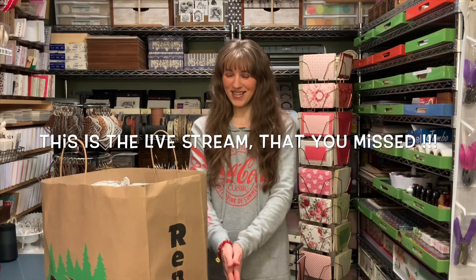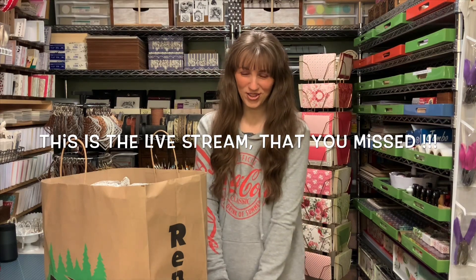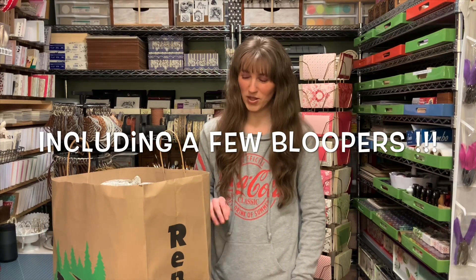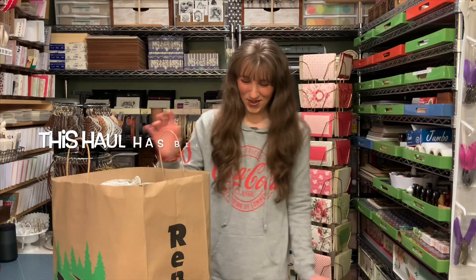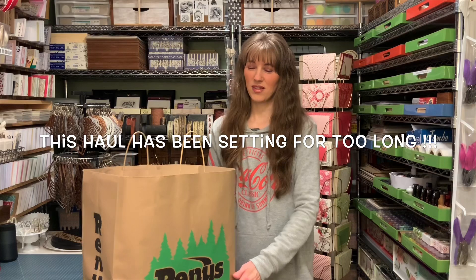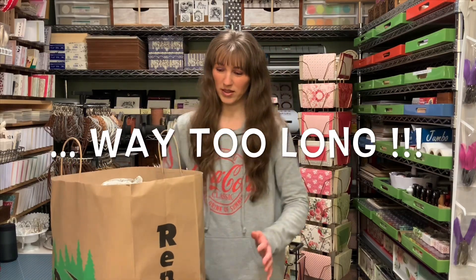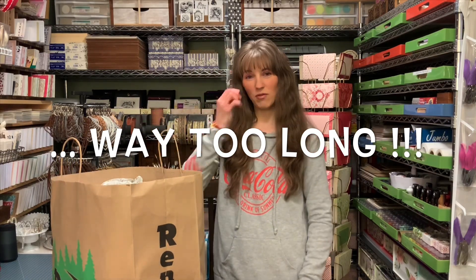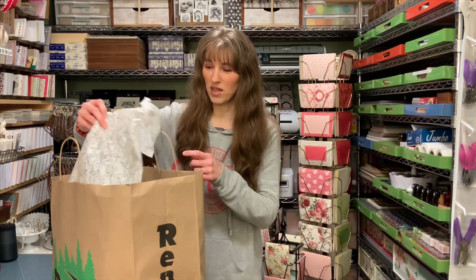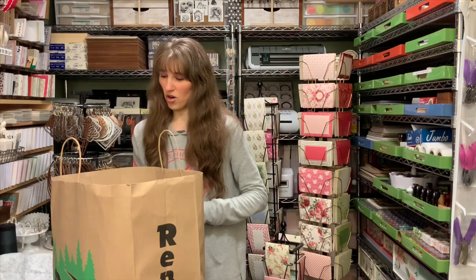Hi everyone, welcome back! I have a little bit of a shopping haul to share with you. It's kind of been adding up, so I'm kind of like a hoarder at this point. I have a Rennie's bag with just a few things — a couple of small containers — and everything else is from the Dollar Tree. We've been to a lot of Dollar Trees.